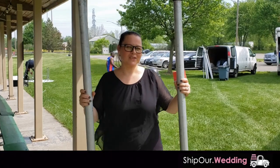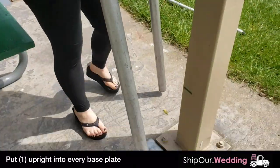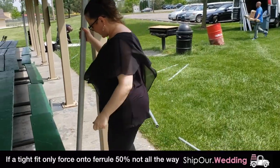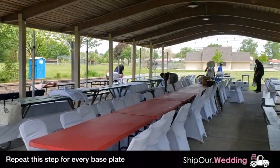Now that we've assembled all our base plates, we're going to go ahead and put our uprights all the way around into our base plates, like this. You're going to want to do this for all your base plates.